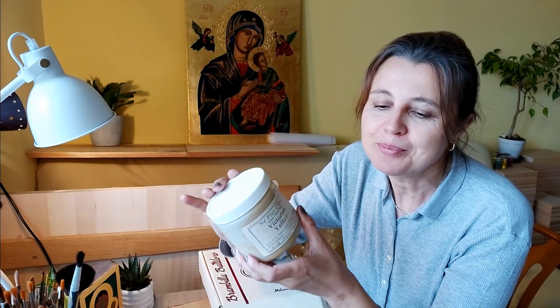Generalna różnica w tych metodach polega na tym, że w technice na bolus — inaczej zwanej techniką na pulment — obrabiamy najpierw podłoże, gładzimy, potem wkładamy płatki złota i mamy jeszcze możliwość wypolerowania tych płatków gładzikiem agatowym, kiedyś to były też zęby wilka. I wtedy mamy piękny połysk, wręcz lustrzane odbicia.